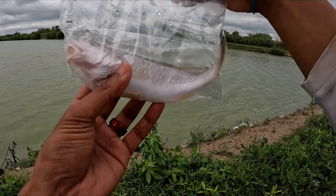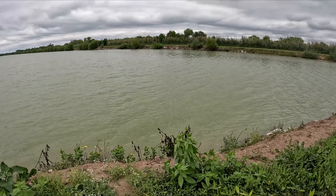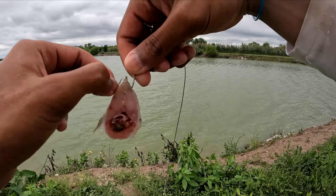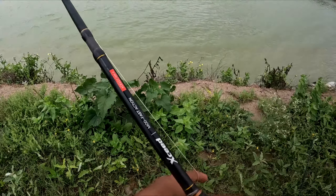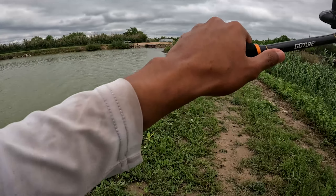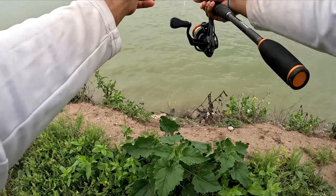Our bait of choice is a whiting I caught two weeks ago — not too bad. We got a nice chunk of whiting. The hook's not covered; this is not a big gar rod, it's not even a gar rod in general, it's a bass rod. But maybe we'll get lucky if we do catch a big one.